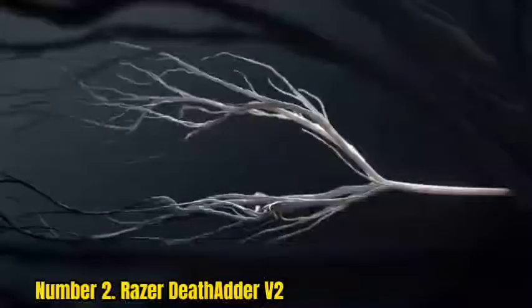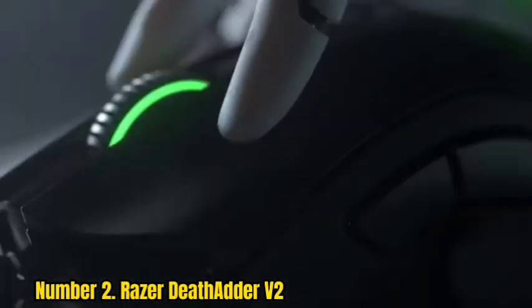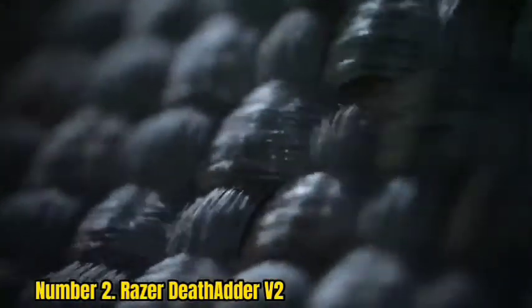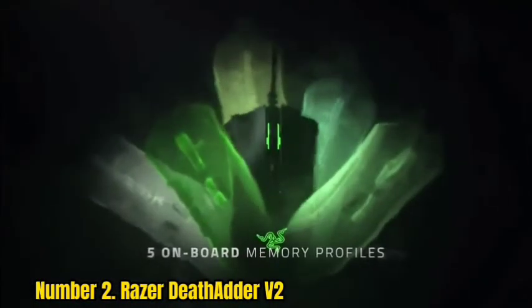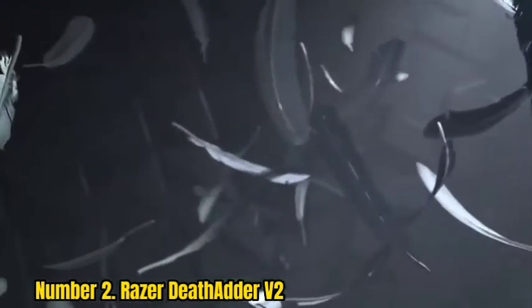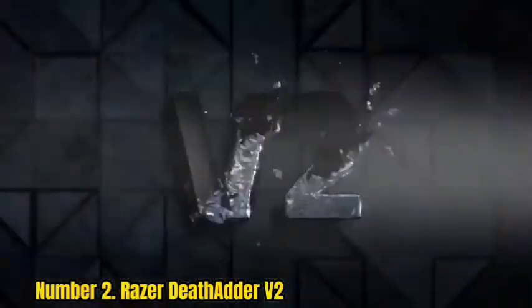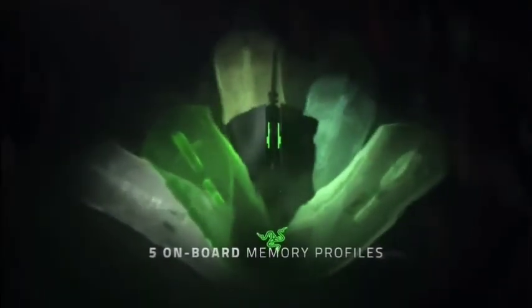Number 2: Razer DeathAdder V2. The best mouse for claw grip with a wired connection that we've tested is the Razer DeathAdder V2. It feels well-built and remarkably comfortable, with an aggressive shape featuring a pronounced palm bump and left and right buttons that curve forward sharply. Claw grip users with medium to extra large hands will find it very comfortable. Performance-wise, you can adjust the CPI in increments of 50 within a very wide range, click latency is amazingly low, and the lift-off distance is very low — ideal for high-sensitivity players who lift their mouse to reposition. You can reprogram all buttons using the customization software and assign a HyperShift button to enable a second layer of commands.